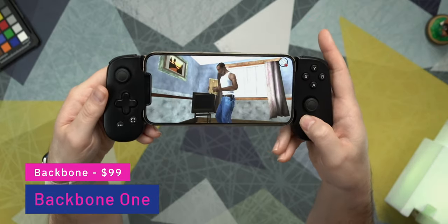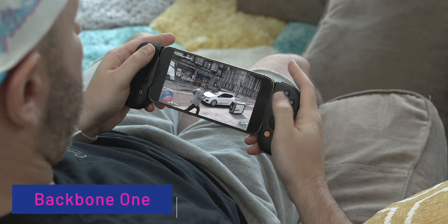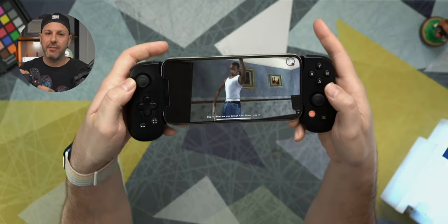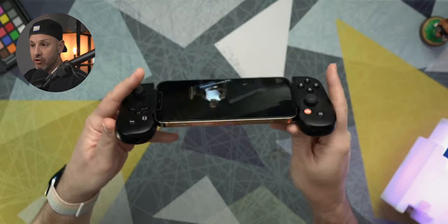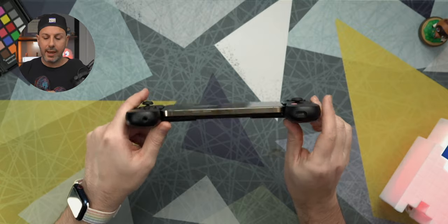To familiarize anyone who has not seen the first video, this is the Backbone One Game Controller. It's $99 and it will work with any iPhone from the 6S and newer, including the complete line of iPhone 12 devices. It connects to your iPhone using the lightning port here on the side of the controller and simply opens up then snaps closed using your iPhone as the screen. There are shoulder buttons, two joysticks, a D-pad, and action buttons, plus additional buttons including the launcher app for the Backbone, taking screenshots, and a menu button. Along the bottom on the left-hand side you have a 3.5mm jack for wired headphones, and a lightning port connector to charge your iPhone while playing.